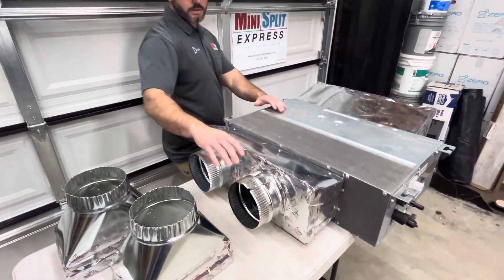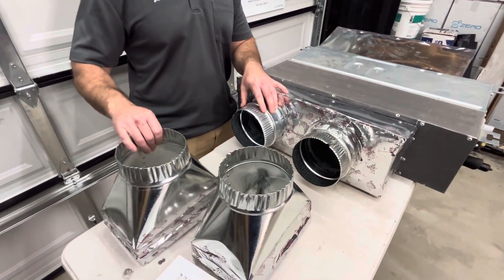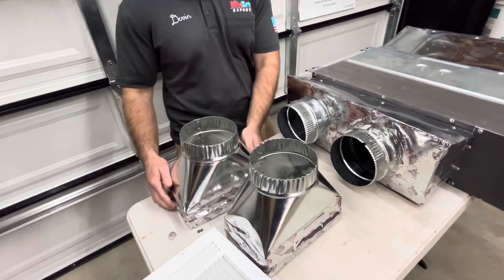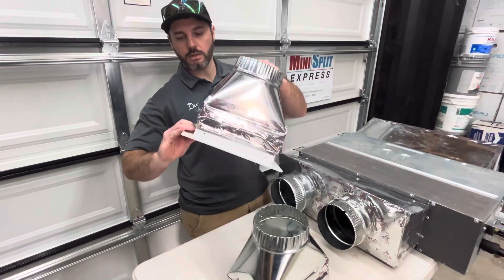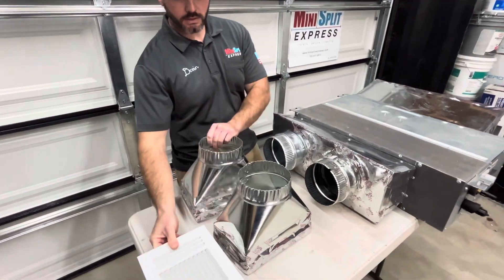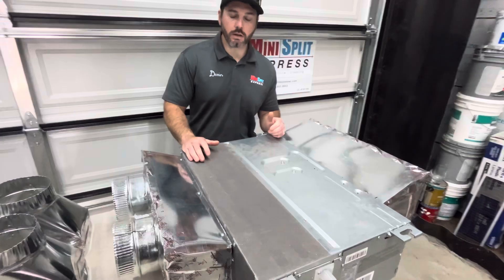With the two supplies, you'll have ductwork extending off of these connecting to the ceiling registers. Inside your crawlspace or attic, these will get mounted, and then all you will see on your drywall is a ceiling register. That's all you'll see. The beauty about these is you don't see the unit, you don't hear it — it's really invisible to a lot of people.